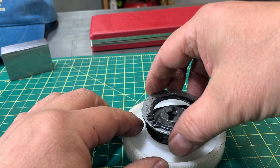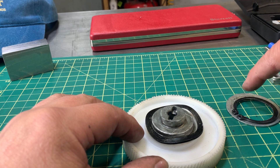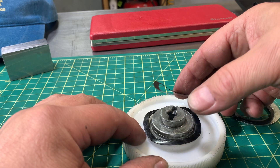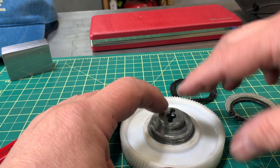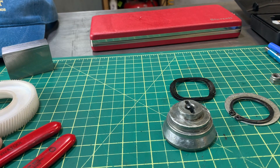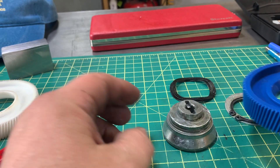Remember that this has to go back the same way. So: locking ring, washer, then there are two of these little springs here — and they are going to be a pain, trust me. So pop this out just like that, put this aside, and look at your new one.